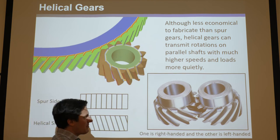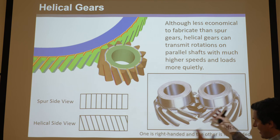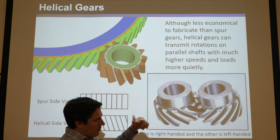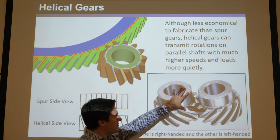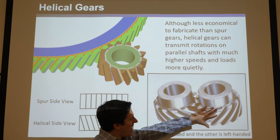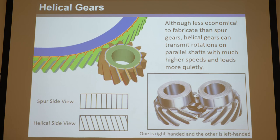Helical gears come in right-handed and left-handed versions — with spur gears there's no such distinction. You can use the right-hand or left-hand rule to determine the handedness by the direction of the helix. For helical gears to mate properly on parallel shafts, they must be opposite-handed: one left-handed and one right-handed. They're less economical — more expensive to fabricate — because unlike spur gears, which can be stamped or ground as extruded 2D shapes, helical gears are arbitrary 3D shapes.